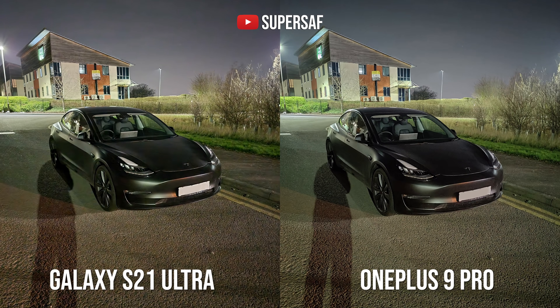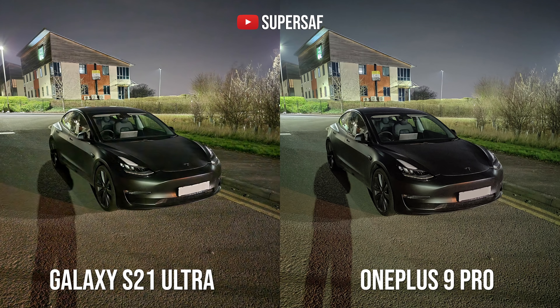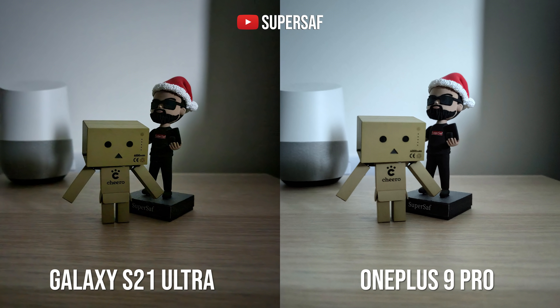Another low light example with my car — I almost thought I took this from the same camera, both are doing very very well. Now in this indoor low light shot from the primary cameras, the OnePlus 9 Pro immediately gives you a brighter image, but I would say the S21 Ultra is a little bit sharper and has a little bit less noise compared to the OnePlus 9 Pro.